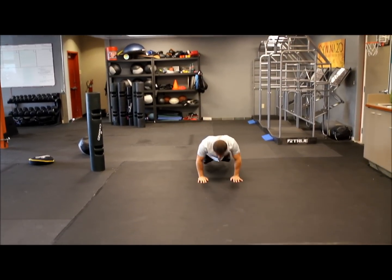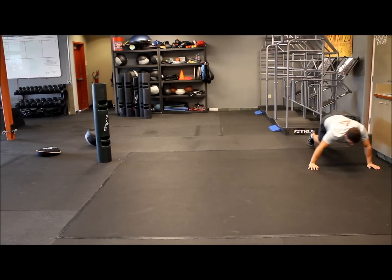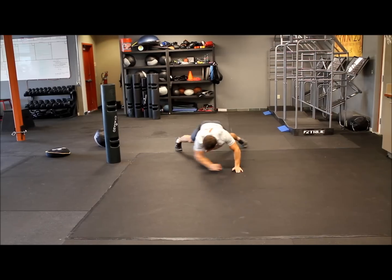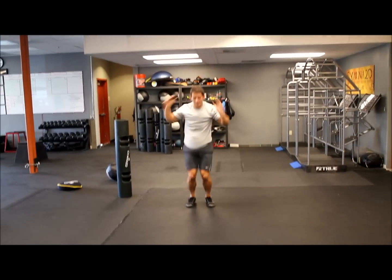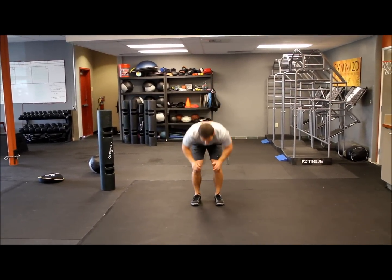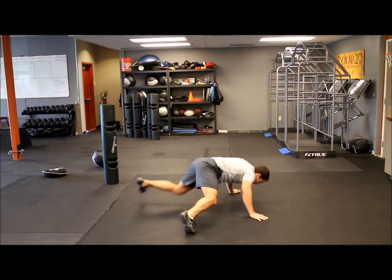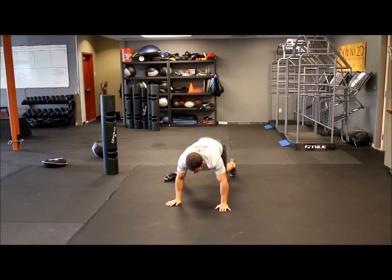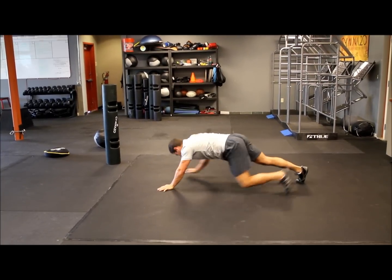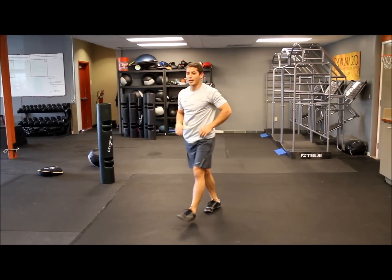Then we go back down and do a right and left lateral crawl — left four times, then right four times. Stand up and clap again. Then we rotate right and left, or clockwise and counterclockwise — on our hands, rotating and swinging our legs and arms as far as we can, four right and four left. Back up. In 45 seconds, just cycle through that.